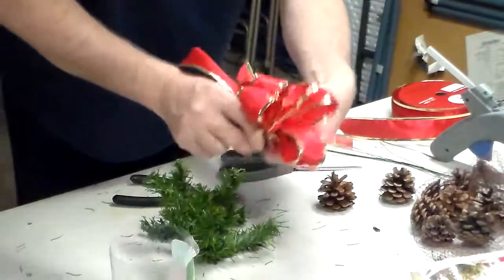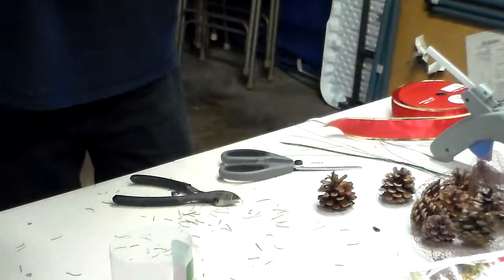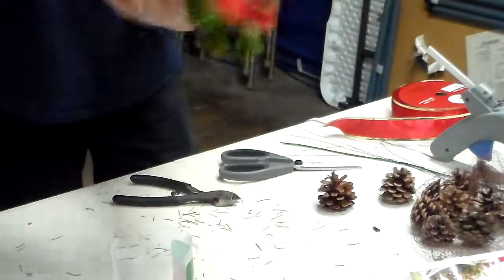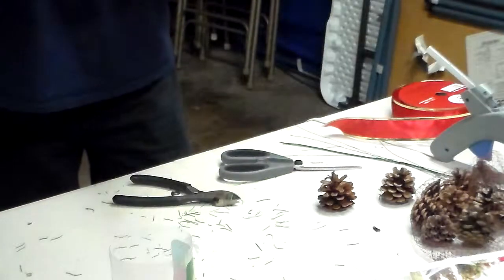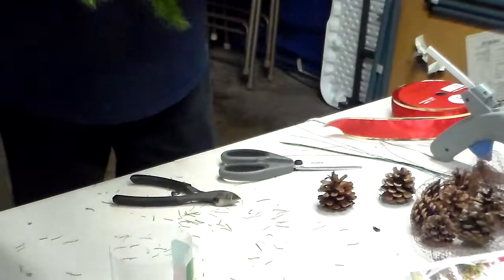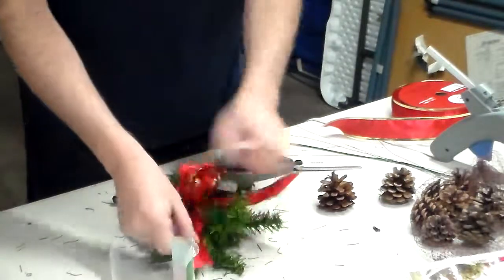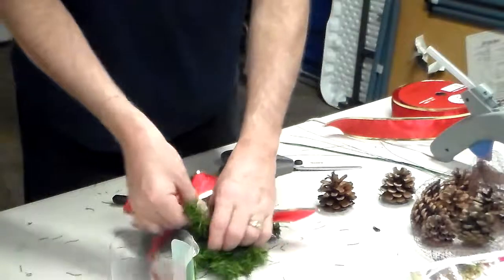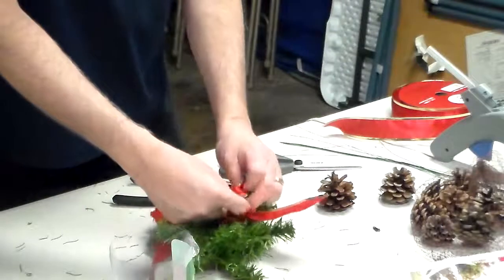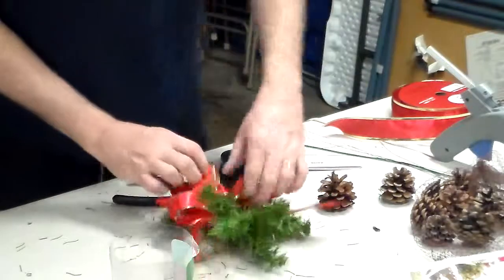Then I want to take it and put it at the top. I'm making a small one and I'll show you why in a moment. Using wire edging, you can make the bow however you want it to look, as you can see.